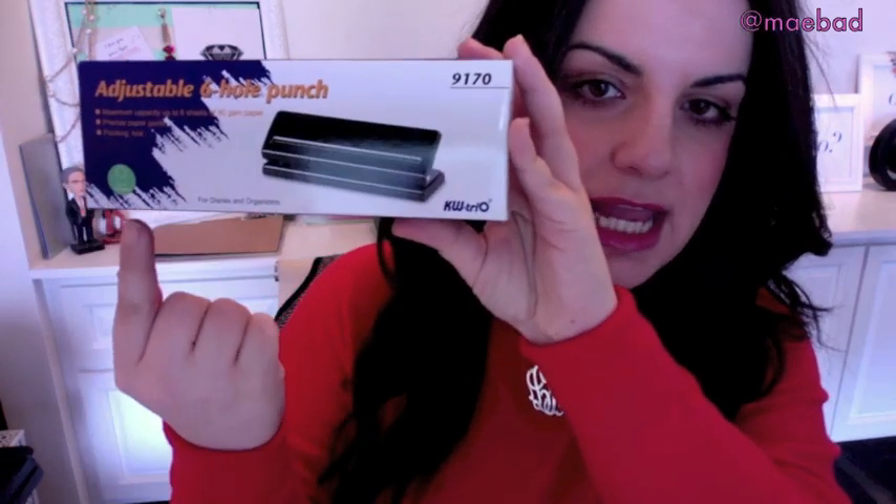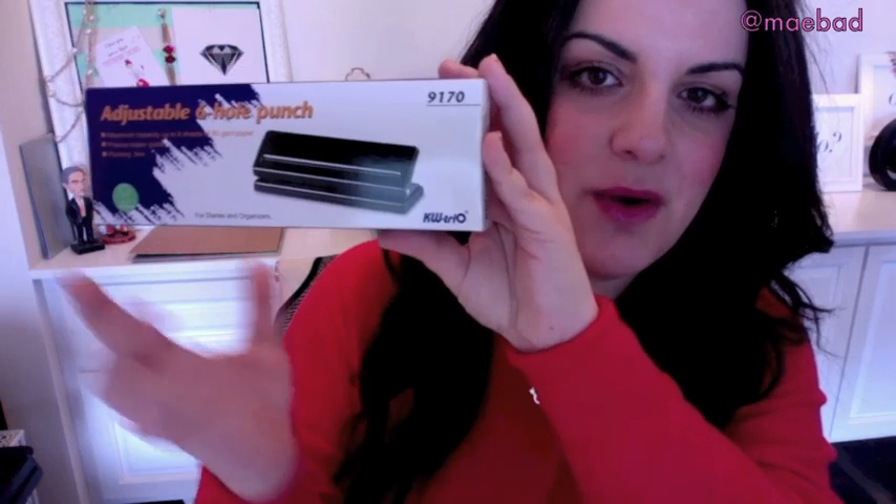So I got this KW Trio — I'll link everything below. Here's the box: it's an adjustable six-hole punch, KW Trio 9170. It is adjustable for both A5 and personal size; you just move the little punch pieces in the back without flipping the page. I think it was maybe $20 or $30, ordered from Amazon. It may have been an international order, so I'm not sure it's available in the US, but it's easy to get from Amazon.